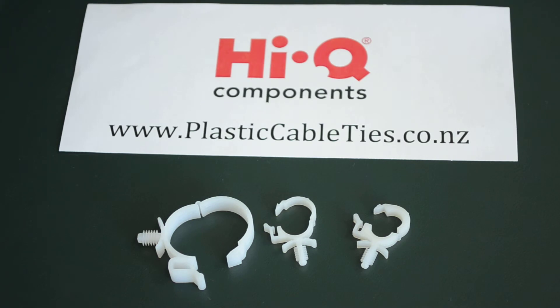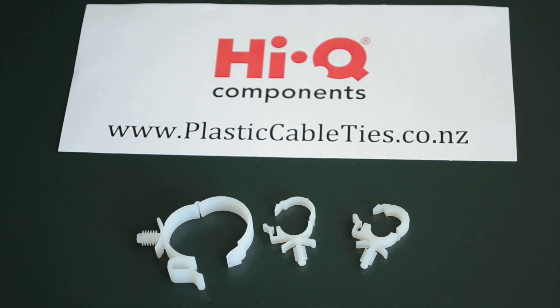If you have any questions, please do head on over to the website PlasticCableTies.co.nz and the friendly team at HiQ Components will get to them as soon as possible.